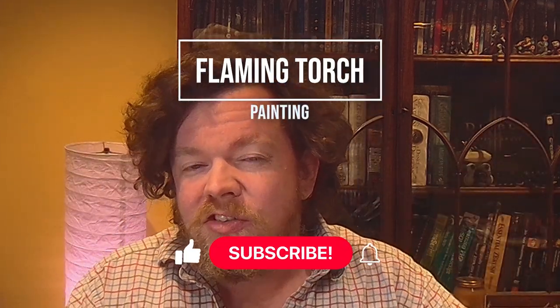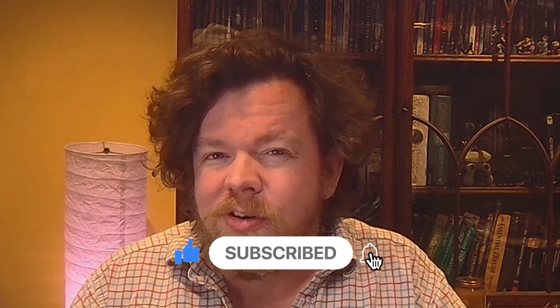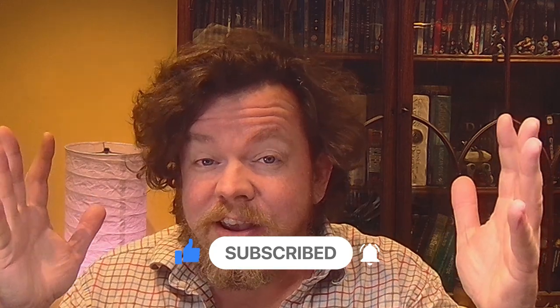Hello and welcome to Glorious Miniatures. In today's video we'll be painting up the torch that Hexbane himself carries. We'll be doing some sort of fire effects, so without further ado, let's just get stuck into it.